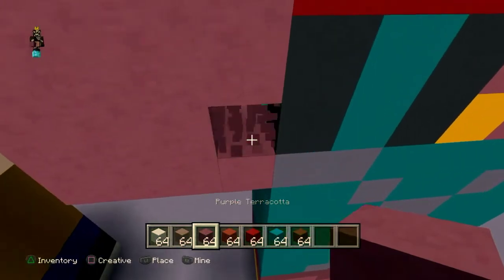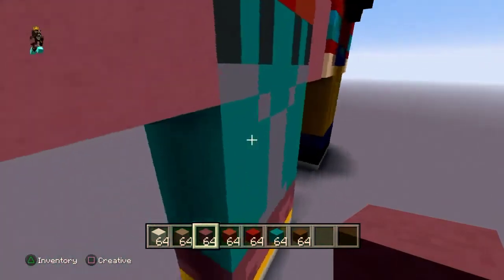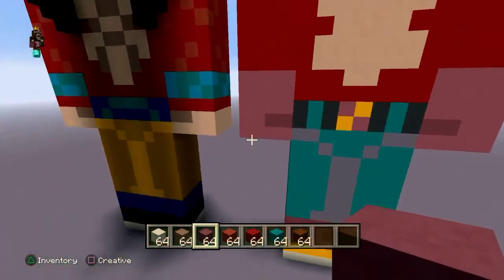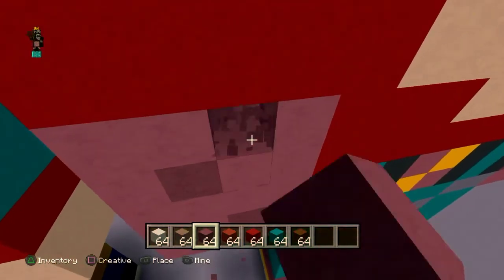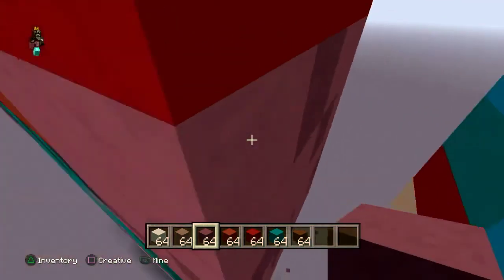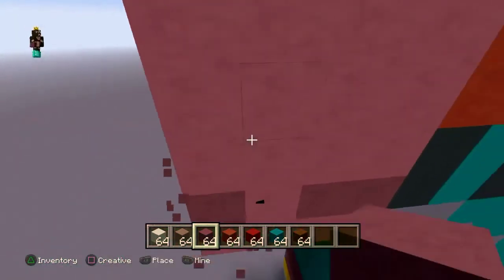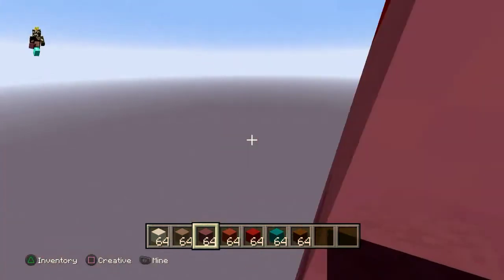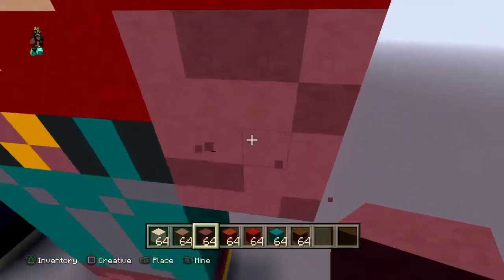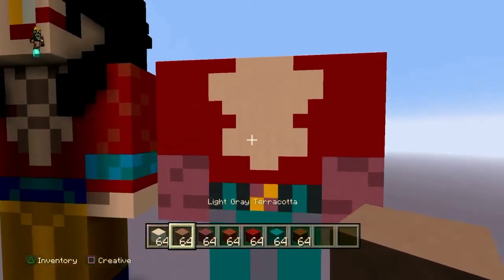For the gloves, put purple concrete right here, same thing on the other side, and also on the back — that's the crease of his fists. You can add a couple of detail spots because it's a pretty big glove, so just add a few detail blocks here and there and you'll be good.